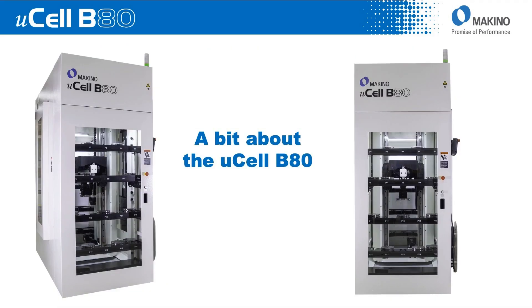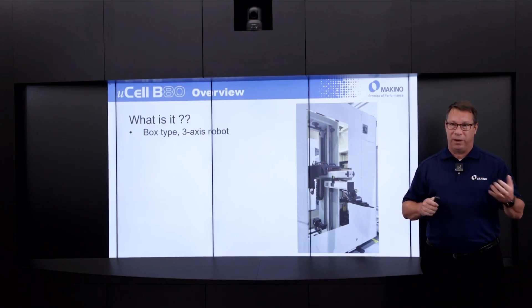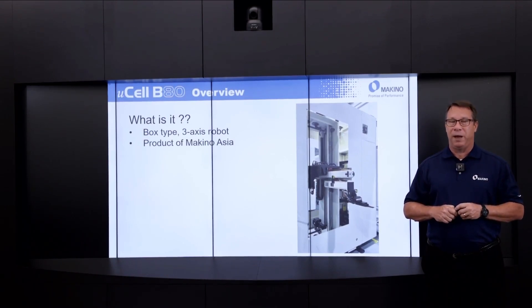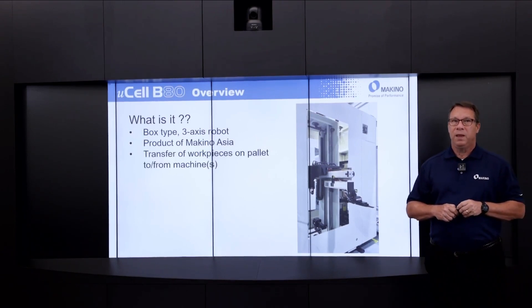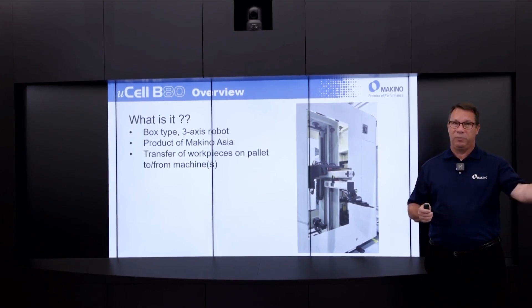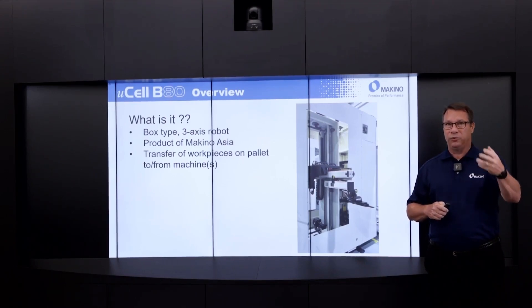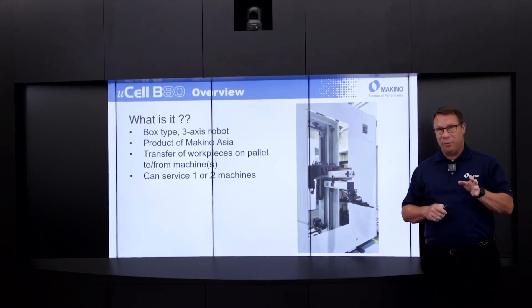Now a little bit about the Microcell B80. What is it? It's a new product from Makino for our Makino Mason customers in North America and South America. Very simply put, it's a box-type three-axis robot — a product of Makino Asia, built in our Singapore facility. Its core use is to transfer workpieces on pallets both to the machine and back from the machine, and to store them inside pallet stocker stands until the user is ready to interface with that particular pallet.